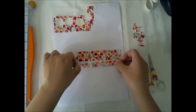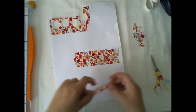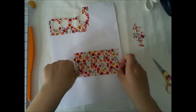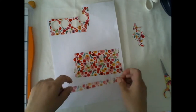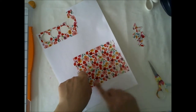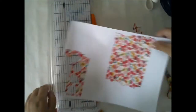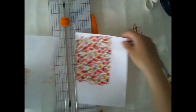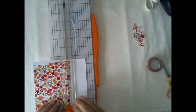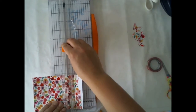And you can use it with several different washi tapes — stripes, polka dots, whatever — or combine two or three different washi tapes and make your own kind of patterns. So that's a good idea to try. I'm making one bigger piece to use as a paper, as a regular paper between my paper layers.